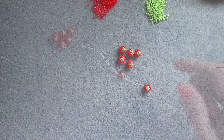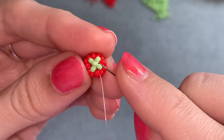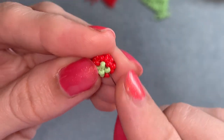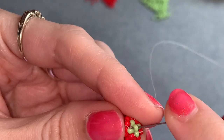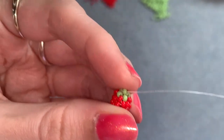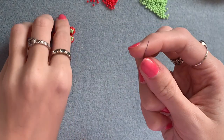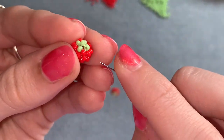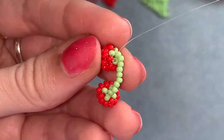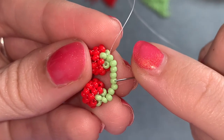I've got my needle threaded onto my working thread on this last tomato. Move back up so that you're coming out of the bead we added on the top. Once you're there, pick up seven green beads, then take one of your other tomatoes and go through that bead on the top. You now have this. From here, go straight back through four of those green beads and pull that so it's really tight.